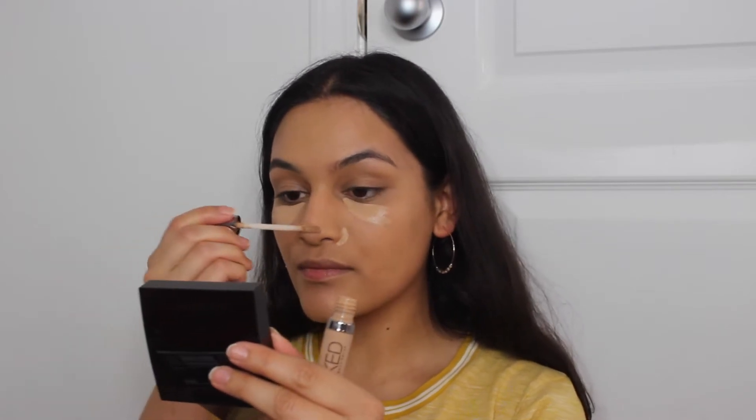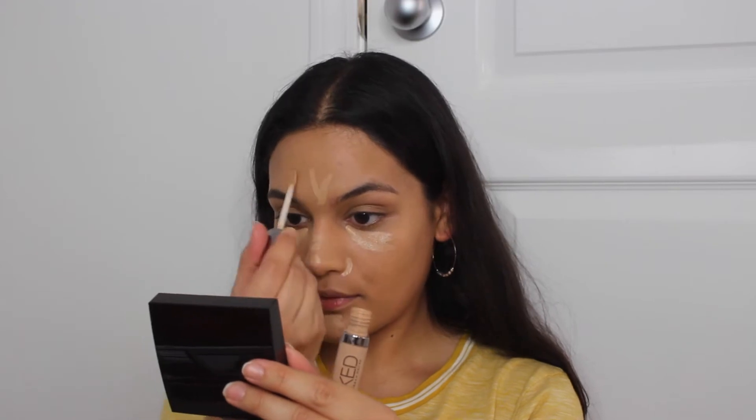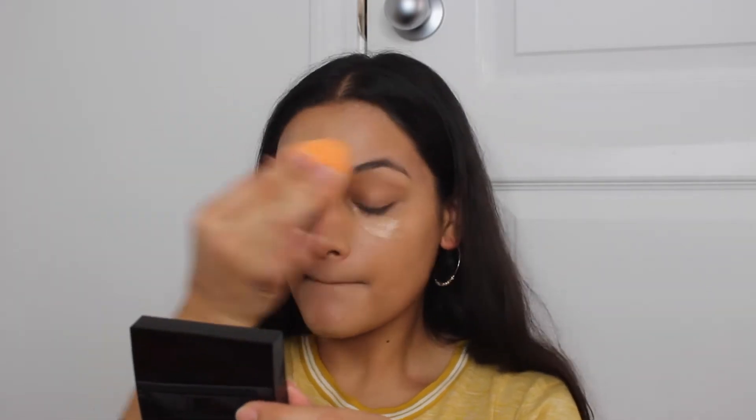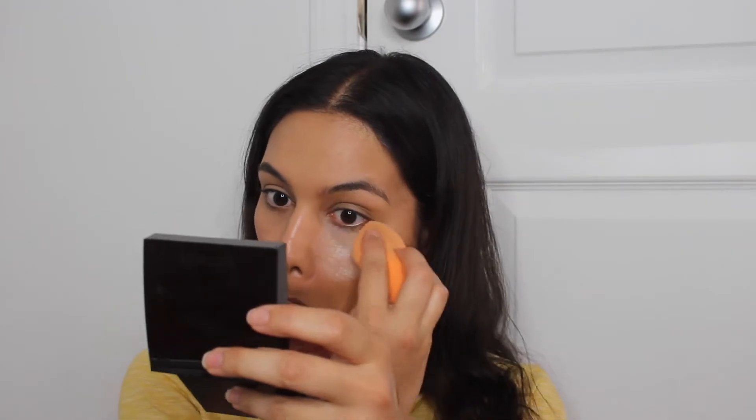I'm now using my Urban Decay Weightless Naked Skin — I never remember the full name, but it's my favorite concealer of all time. In my opinion it's the best concealer that gives me full coverage or medium coverage while still looking like my skin, while still having that nice sheen but not looking shiny. It's just beautiful. Sometimes I don't even worry about setting it, but I am setting it now. I'm using the MAC Step Powder and applying that with my complexion sponge.